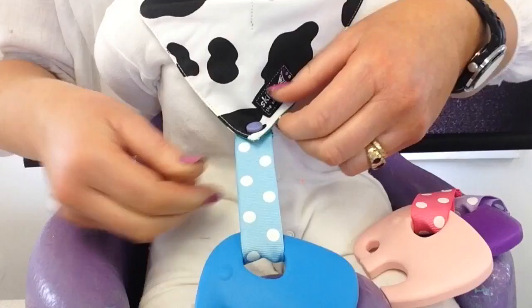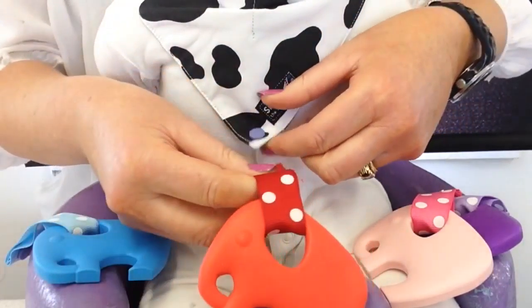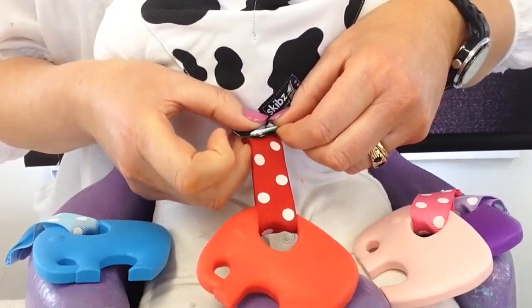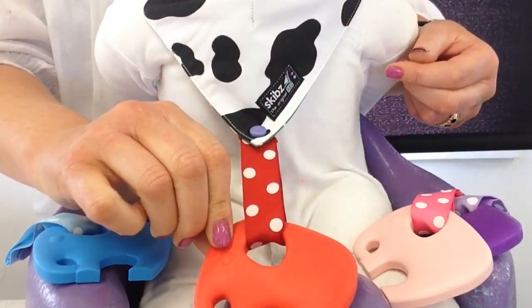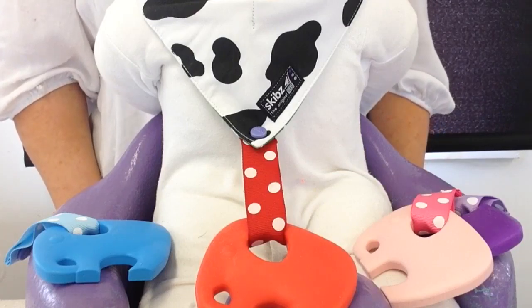Third is the blue Nelly Teethers attached to the pale blue spot ribbon. And finally the red Puppets Teethers. So there you have the four colours of the Skibs Teethers Poppets.